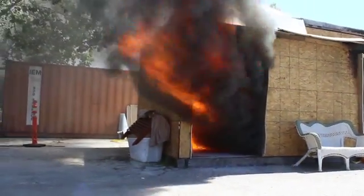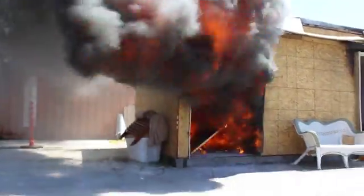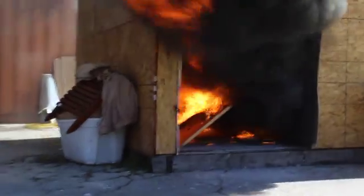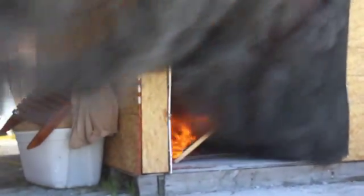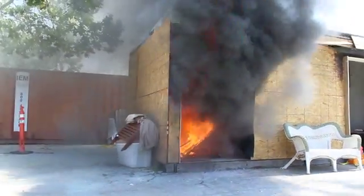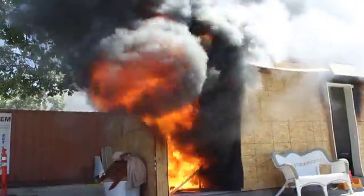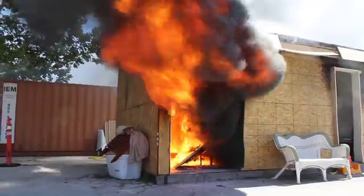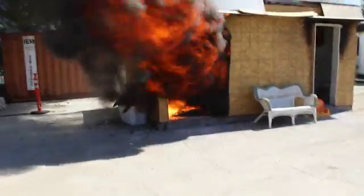Now we've got that radiant heat from the ceiling that's gotten the floor on fire, gotten the chair. Now we're getting closer to flashover. You can see the lower left corner of that entrainment pulling air inward, causing that turbulent smoke column to come out. The gas vapor is igniting and mixing with the oxygen — we're getting a lot of heat and pressure. Now we're about to flashover.